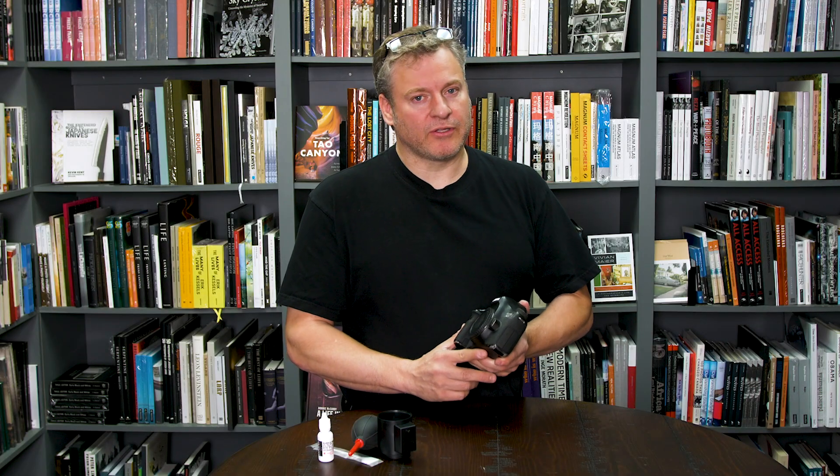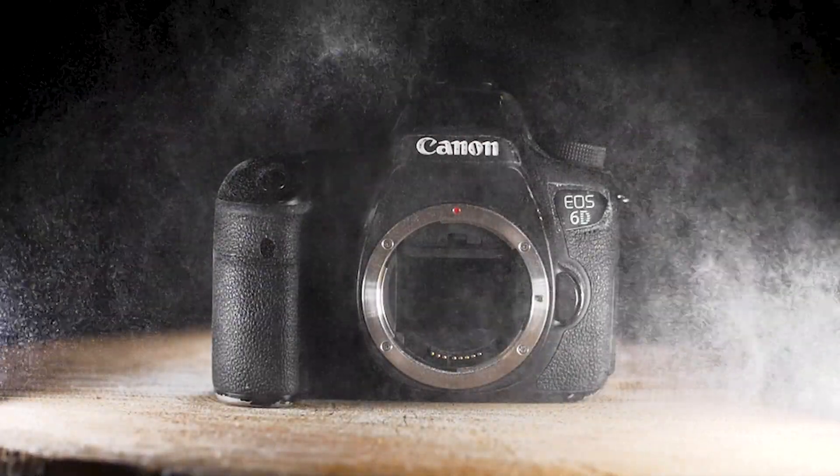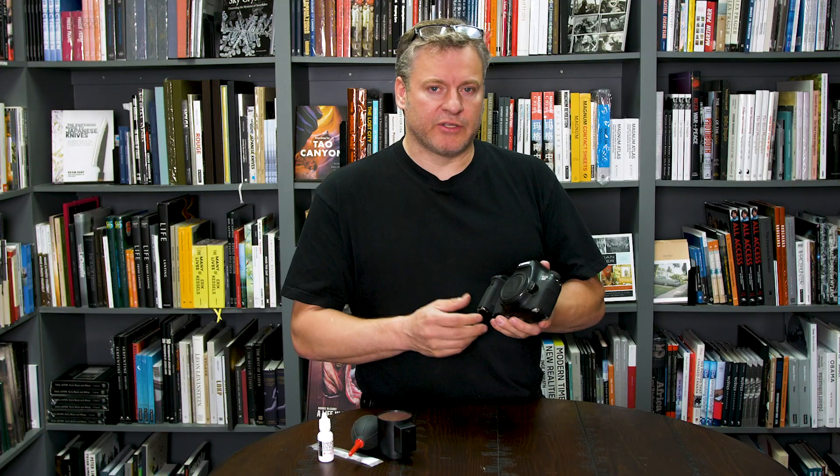It's Dave from the Camera Store. Today we're going to talk about how to clean your Canon DSLR sensor. This is an older 6D that has seen a few miles and is definitely dirty. I'm going to walk you through the steps of getting that sensor clean.